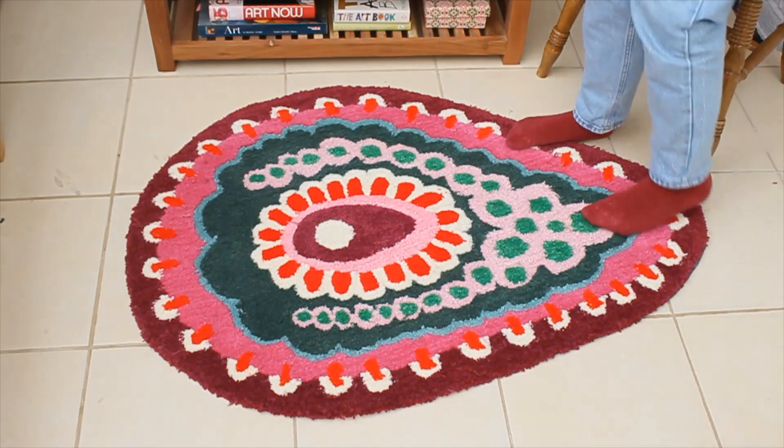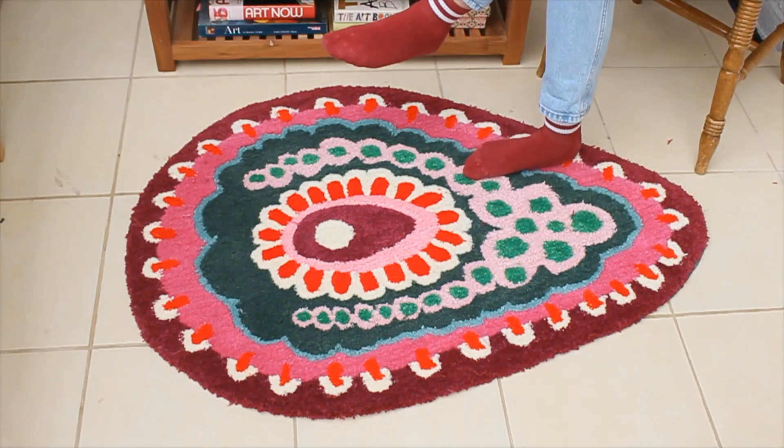This is what the finished rug ended up looking like, so thank you for watching and I hope this video was useful.